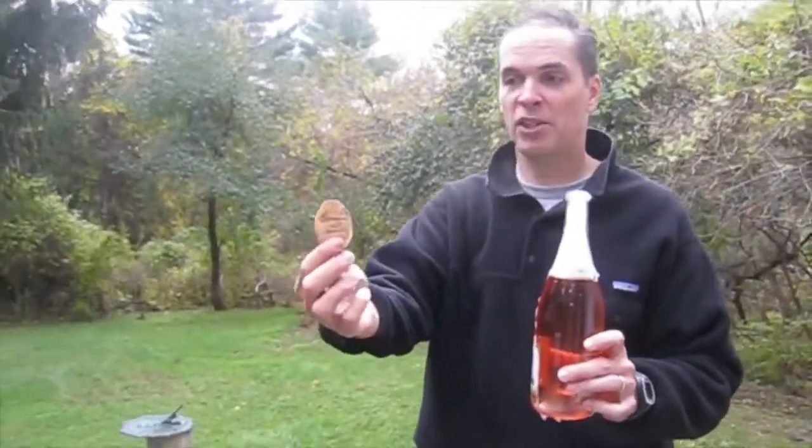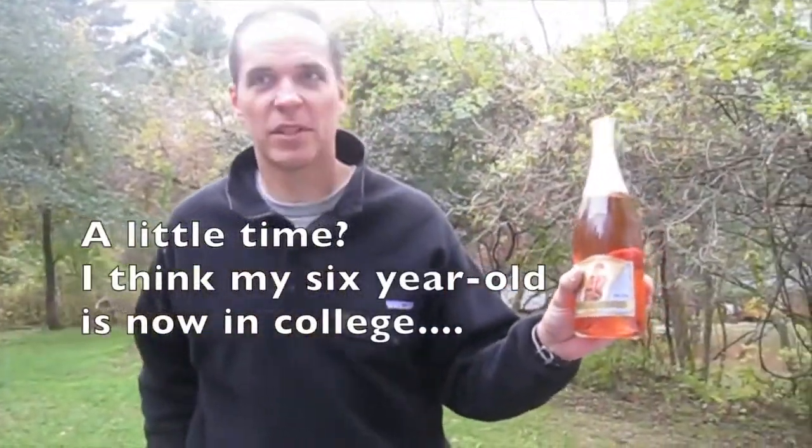Santé. There you go, Sharon. Here's your spoon — I'll send it back to you, but it's successfully, after a little bit of time, sabered a bottle of Breathless Rosé. There you go. Thank you very much.